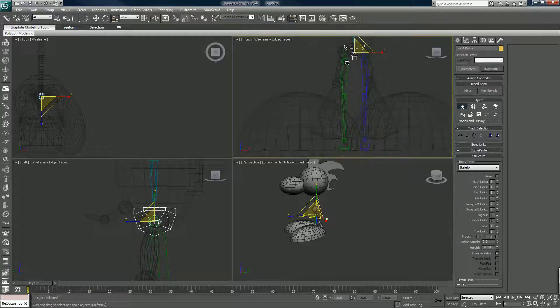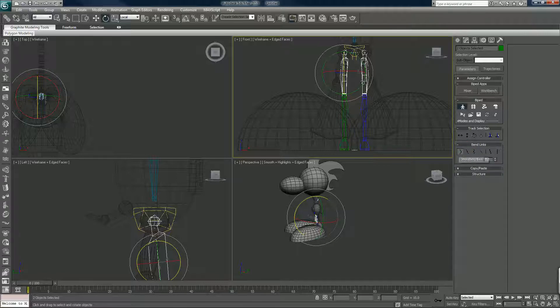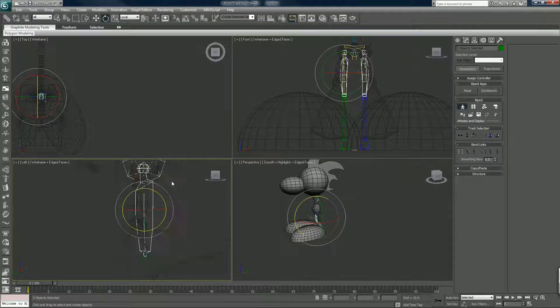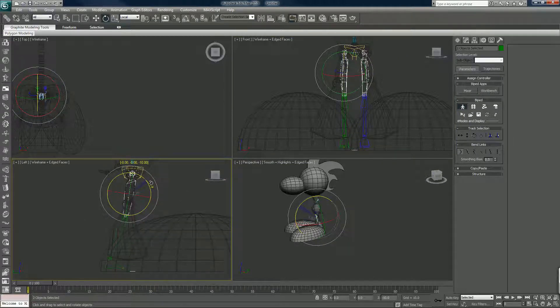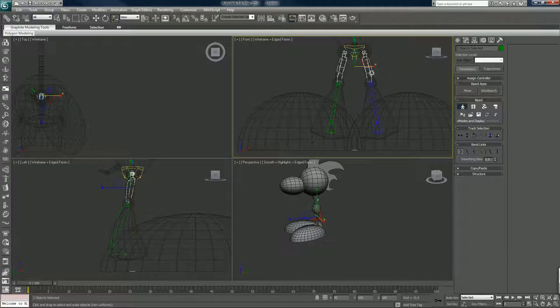So we have that lined up. Remember, check all the viewports — you want to make sure this is right. Make sure the knees are lined up properly.